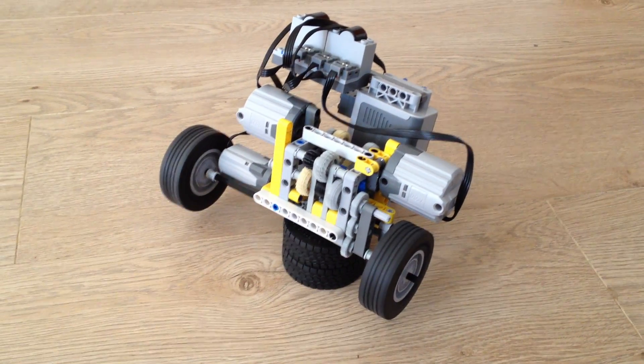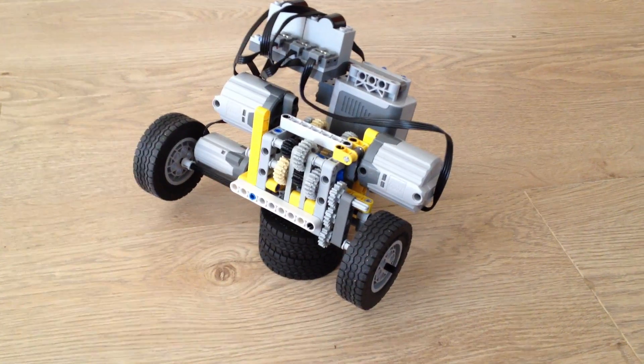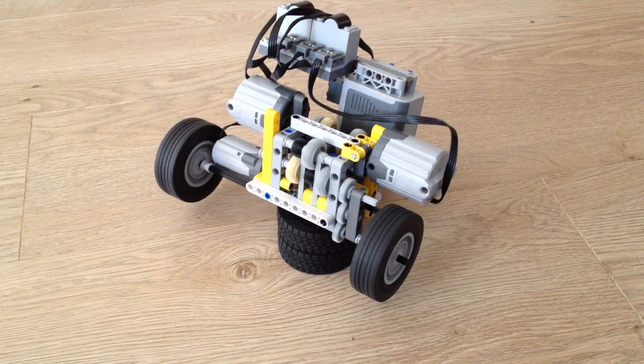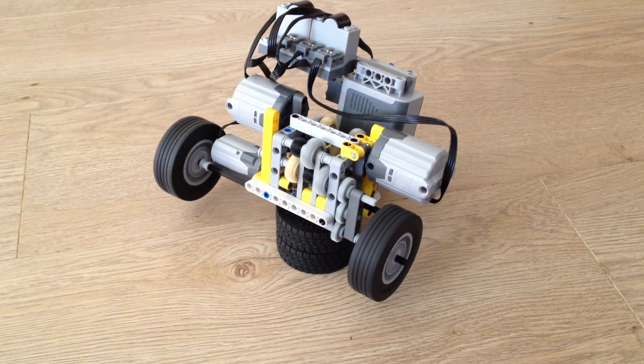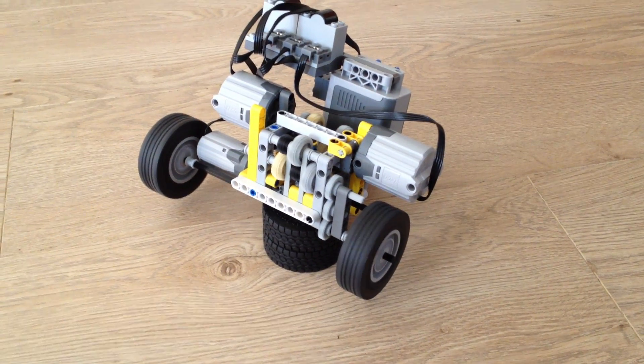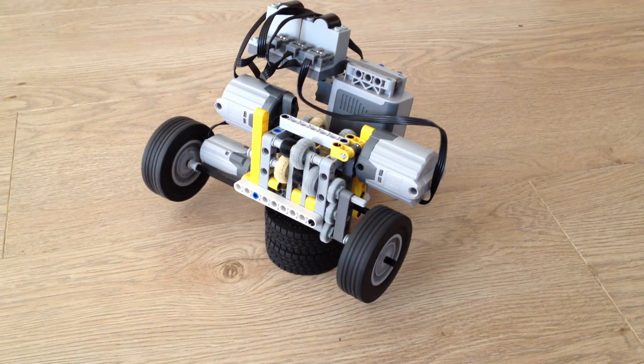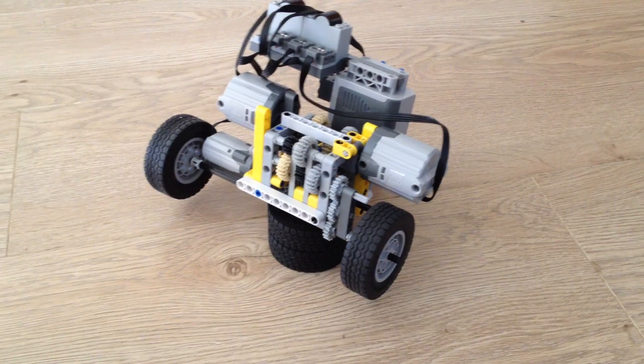So we've got the first gear and you can see this is quite fast, then slow, and now it changes and goes faster and even faster. Now it's running at full speed and now we'll go the other way around.